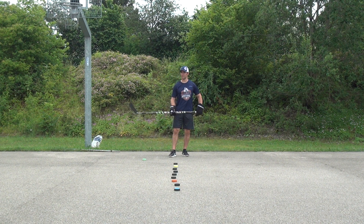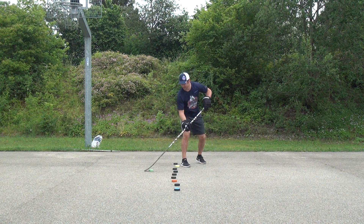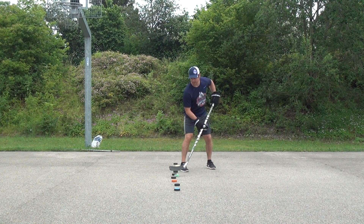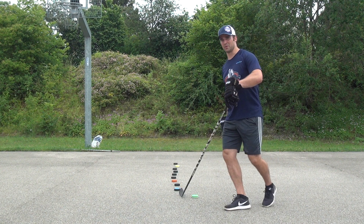Make sure to start off slow — get the feel, pull, get the feel, pull, get the feel, pull. And once you get the hang of it, you can pick up speed.